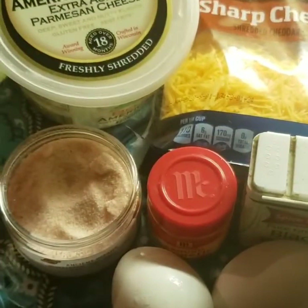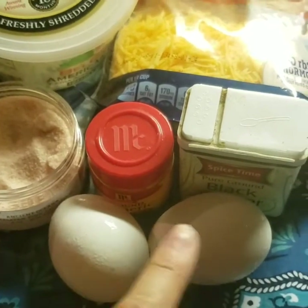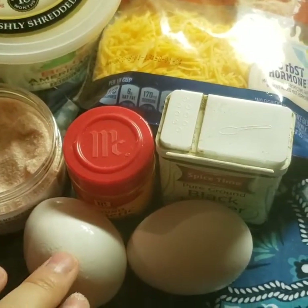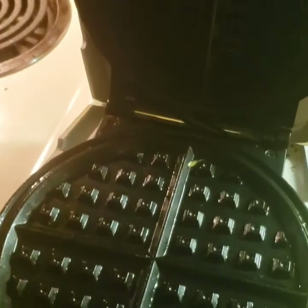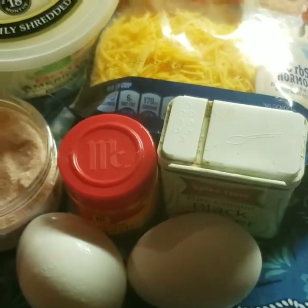Everything you put in it is really optional. I did it once without any flavoring and it was still really good. I put two eggs in mine and it was a little too much — it kind of went off the pan — so I'm going to do one full egg and a half. Keep in mind I have the big waffle iron, so if you have a smaller one you probably only want to do a half egg.